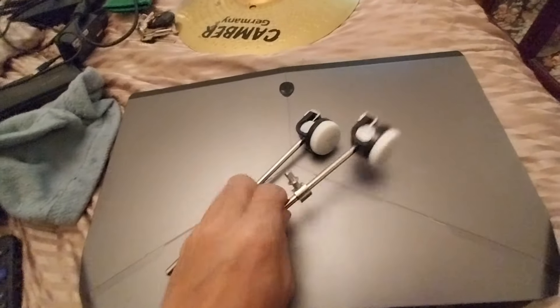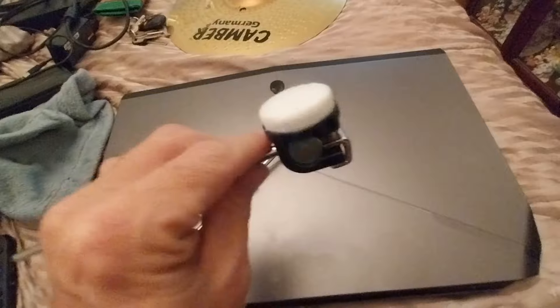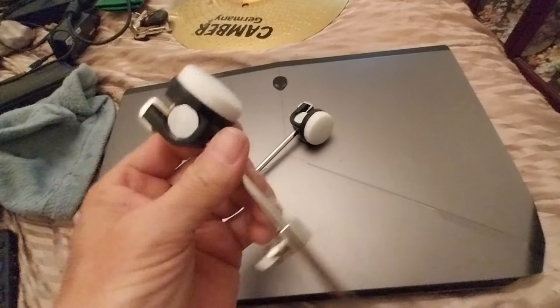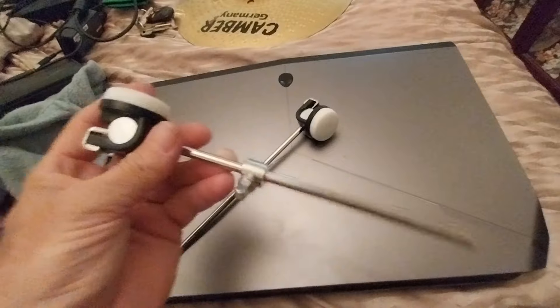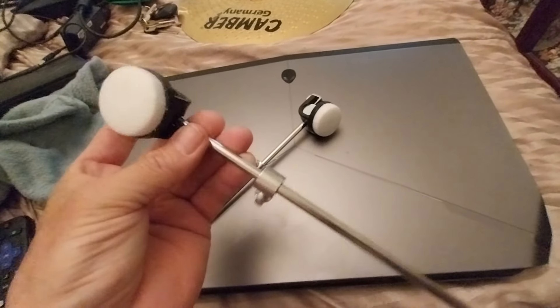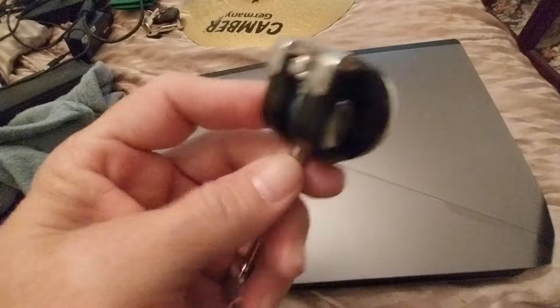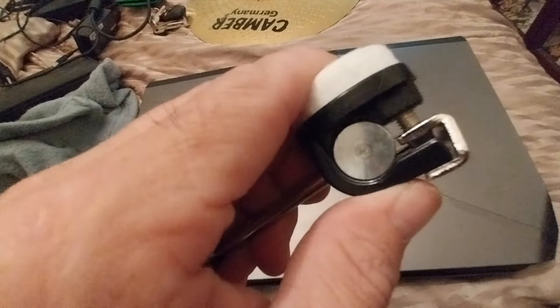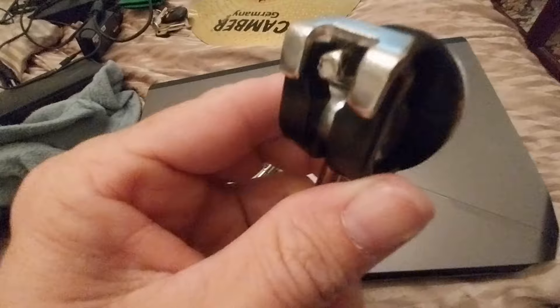I wanted to make a video about these — they're actually pretty nice. I got these off AliExpress. I've tried a bunch of different beaters from different places and these are actually built pretty well. These are clones of the Tama Cobra beaters and they're built very well. I was really surprised at the quality.